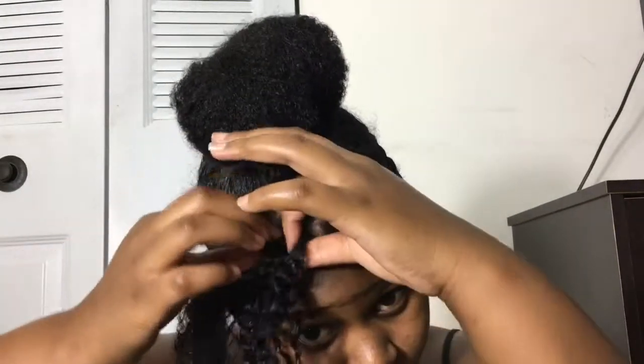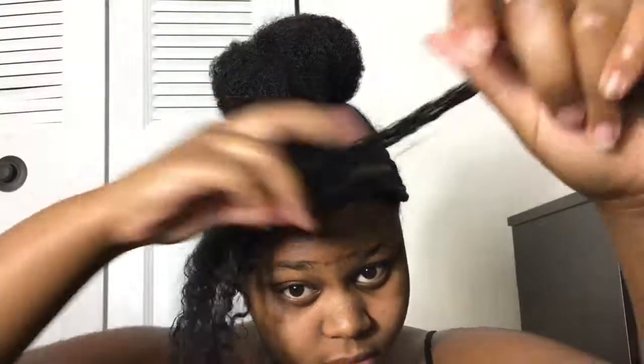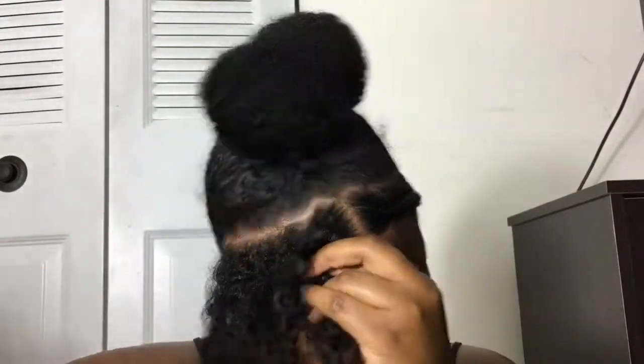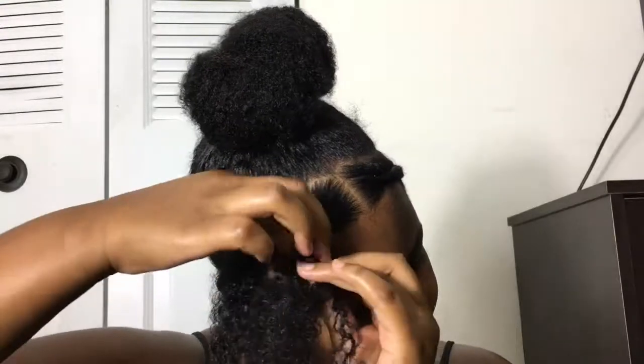Now I'm going to go ahead and check out my braids — I did that off camera also. Now you're just going to braid one side. I already did the other side off camera, so now I'm just going to braid this one.